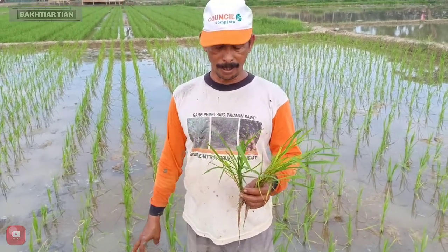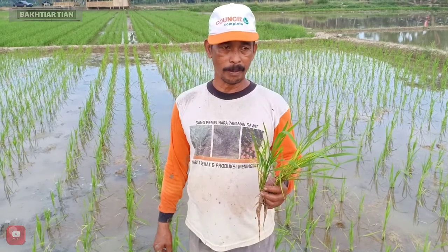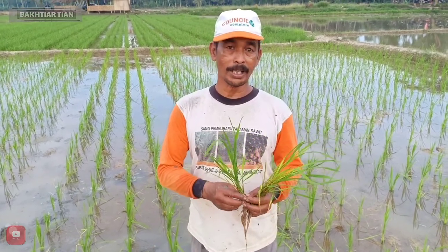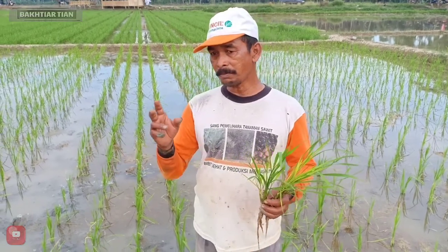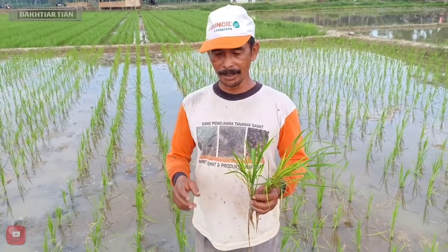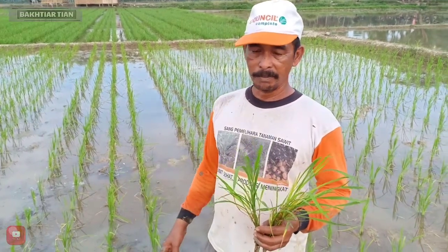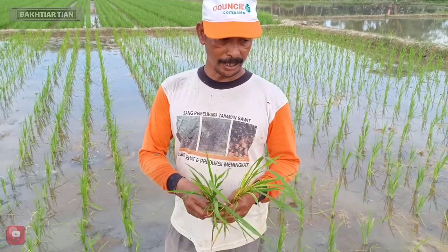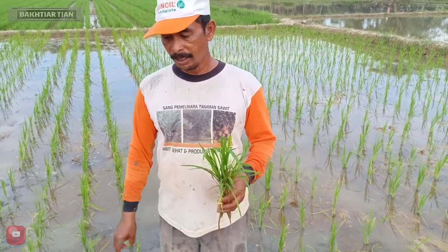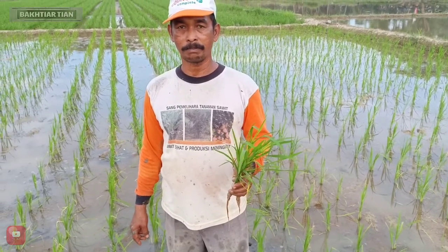Ini satu rumpun nanti menghasilkan 40 gram. Jadi dengan 40 gram, kalau misalnya ada 40.000 per 1.600 meter, itu 40 kali 40, 1 ton 600. Itu faktor yang belum masalah pungkukan, baru masalah tingkat jumlah populasi. Ditambah lagi dengan nanti perawatan intensif dan lain-lain, dapat kita tingkatkan produksi, insya Allah, mencapai 9-10 ton per hektare.